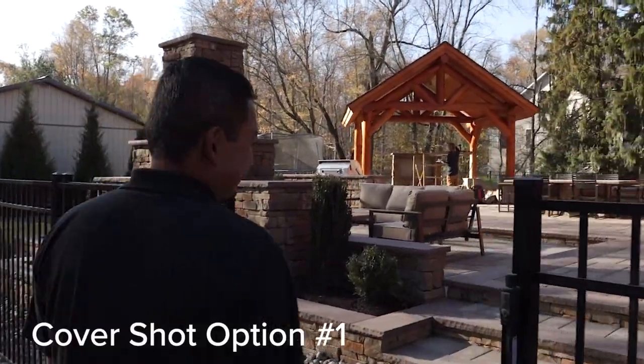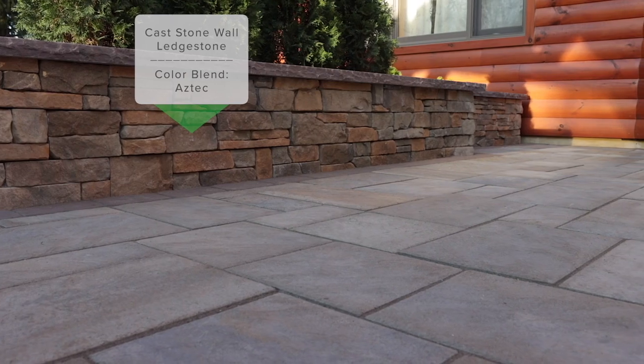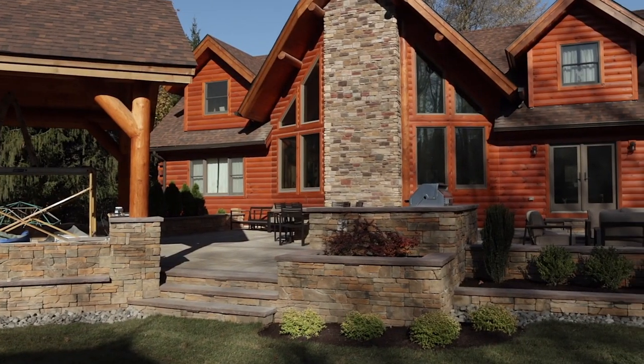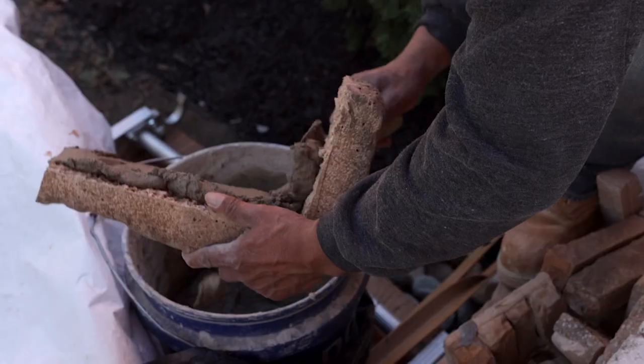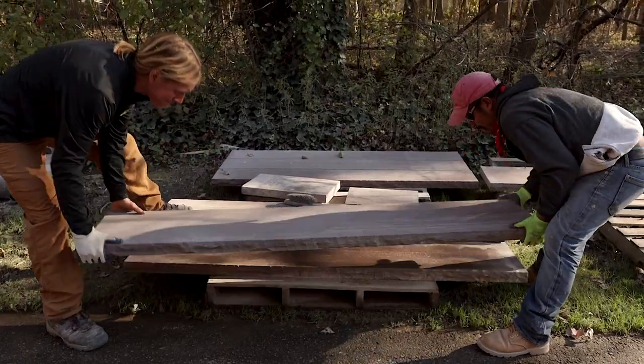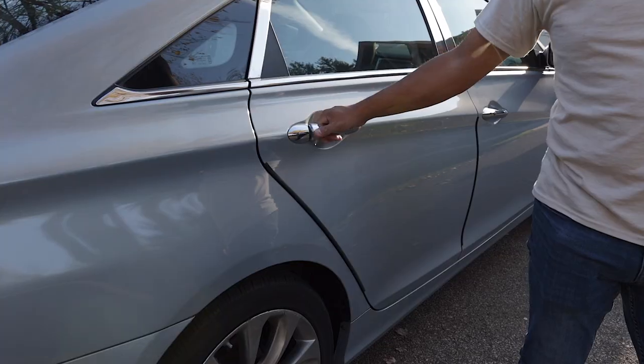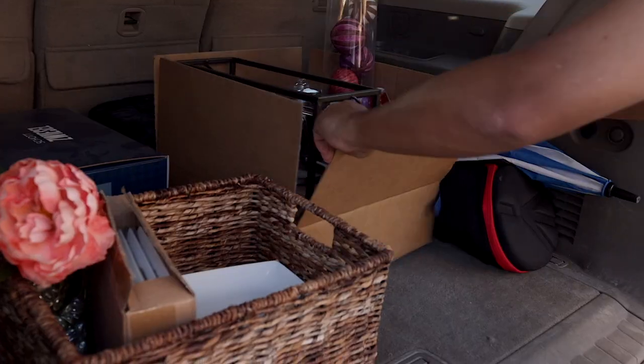Oh wow, so this is all brand new. We're out here, we're going to be shooting the cover tonight. From the afternoon into night we're going to stage it all. At this point we're waiting for the sun to dip down a little bit lower, meanwhile we're staging everything with some props and plants.